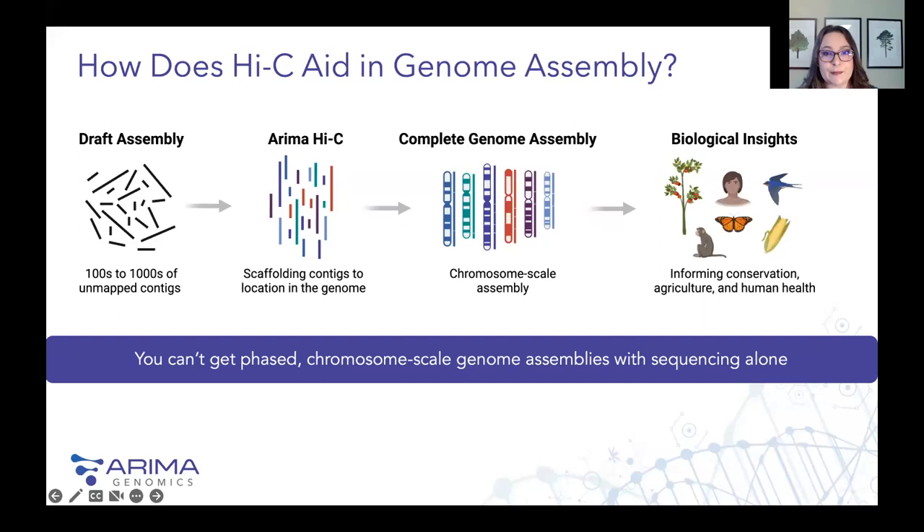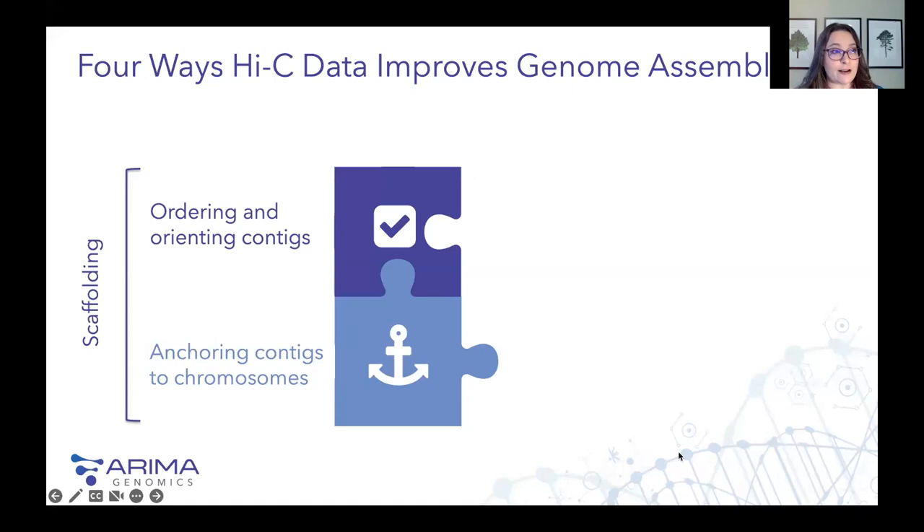So how does a technology like ARIMA Hi-C aid in genome assembly? We all know that there have been many advances in DNA sequencing technology over the last decade, and technologies are now able to deliver long, accurate contigs. But unfortunately, sequencing technologies alone are not good enough to deliver a complete genome anchored into chromosomes. So you wind up with hundreds to thousands of unmapped contigs. You then need a scaffolding technology to anchor those contigs into chromosomes and give you that complete genome assembly to hopefully give you all of the biological insights you've been hoping to get.